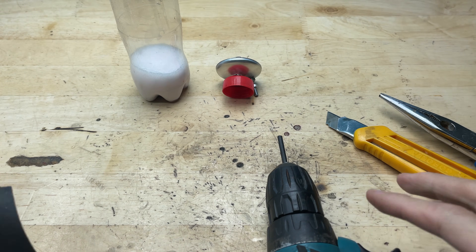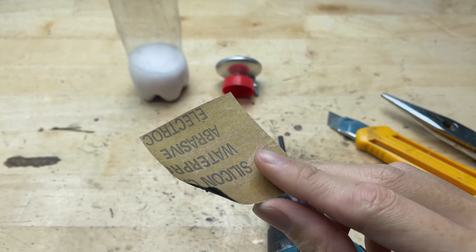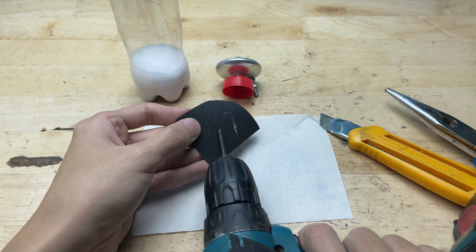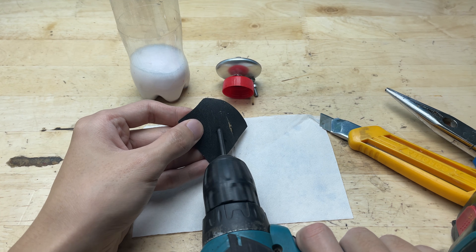Next I'll take a piece of sandpaper and start sharpening the battery core, sanding it down until the tip becomes pointed. This will give a more precise shape, making it easier to use for the purpose of the project.